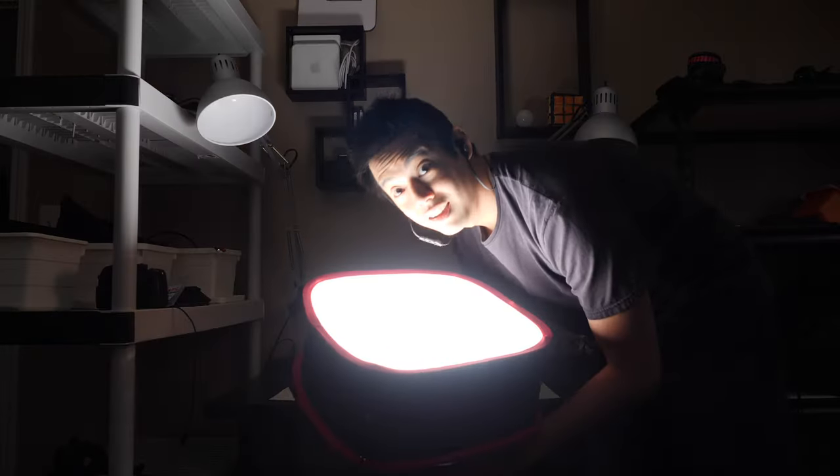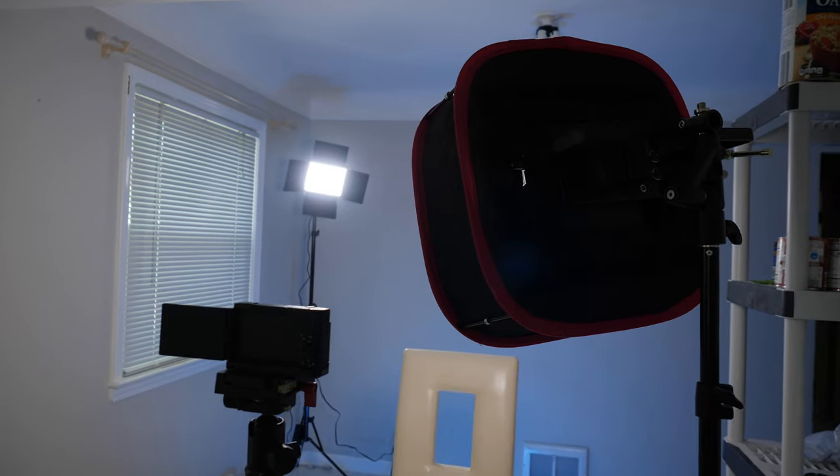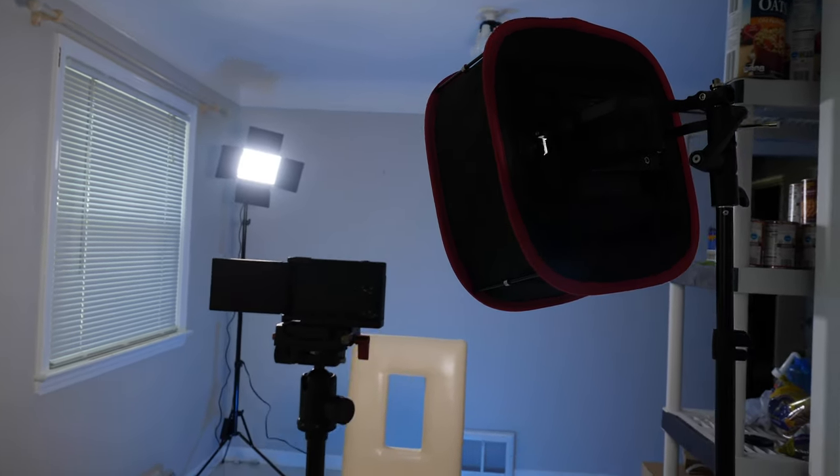The second and third options are the official Neewer softboxes for the 660 series — we have the square version and then the larger circular version. These latch right up onto your panel; you need to make sure your panel is set in the horizontal orientation so that you have full tilting access. If you want to get two of these, you're looking at anywhere from approximately 70 to a little over a hundred dollars.